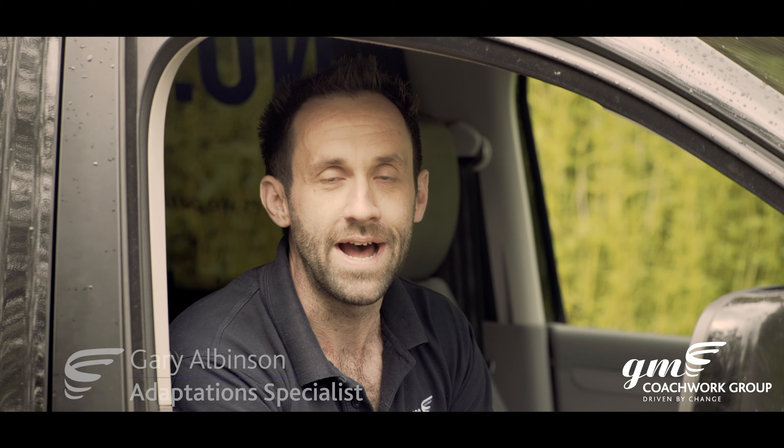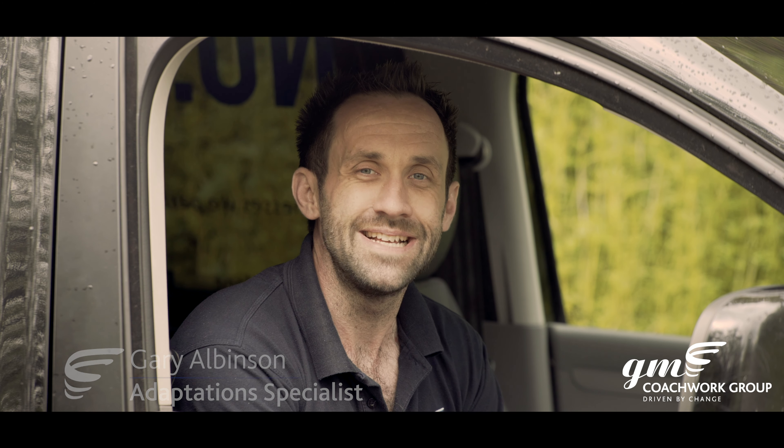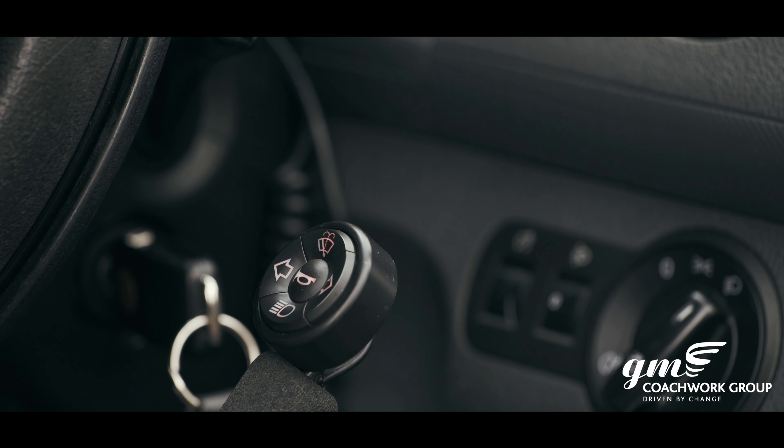The GM multi-function touchpad is primarily designed for an end user to have the ability to control their secondary functions from their hand controls. Let's take a look and see what it's all about. The multi-function touchpad...